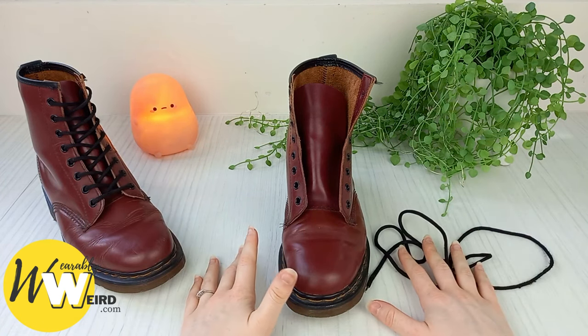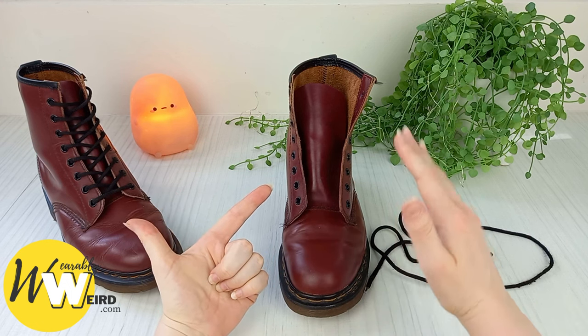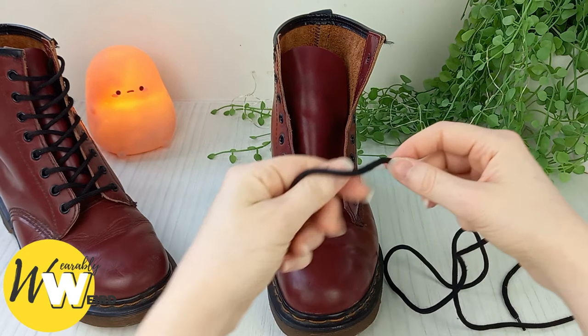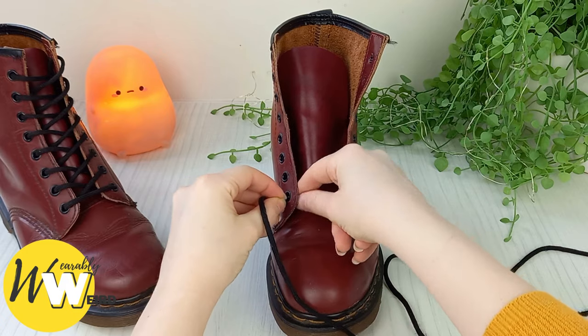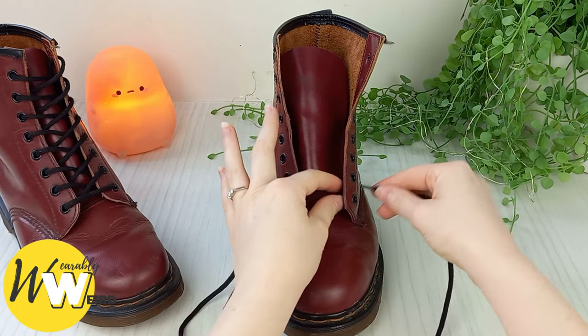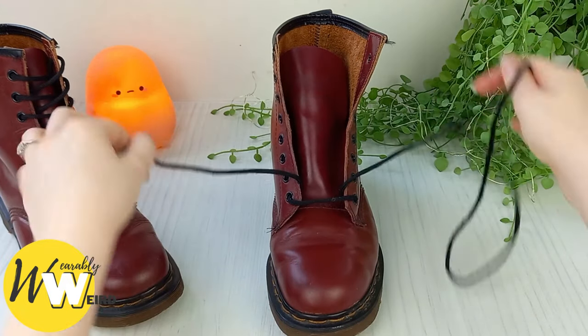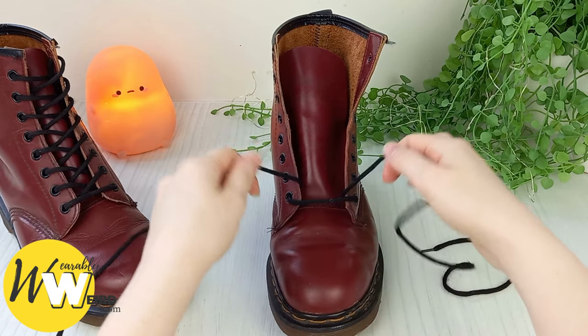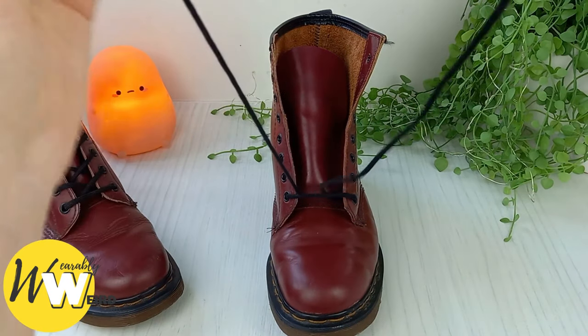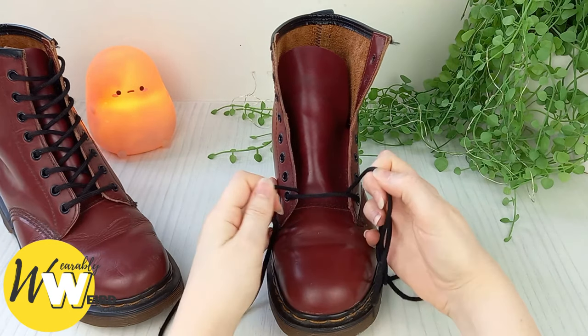Hi, I'm Lorna from wearablyweird.com and in this video I'll be showing you how to lace Doc Martens in the standard style. Begin by taking your lace and threading it down into the two bottom eyelet holes on your Docs, making sure it's going into the eyelets from above, not coming up from underneath. Then make sure those lace ends are of equal length.